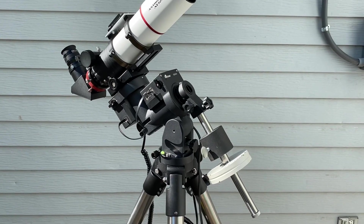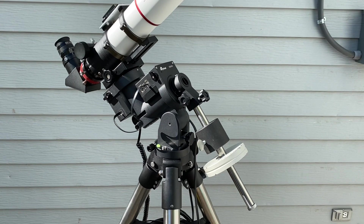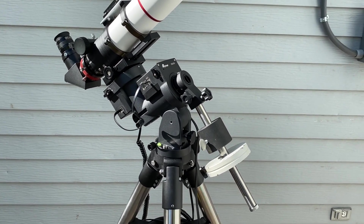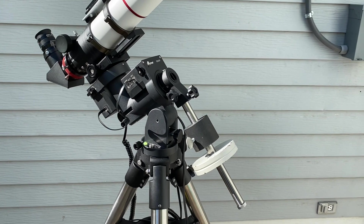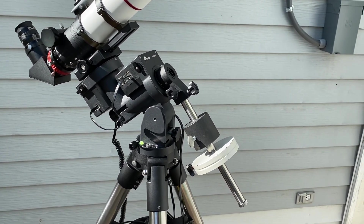Hello and welcome to today's video. We're going to be taking a quick look at the iOptron CEM-26. CEM stands for center balanced equatorial mount, and the 26 designates the weight capacity this mount will take — 26 pounds payload, not including the counterweights.